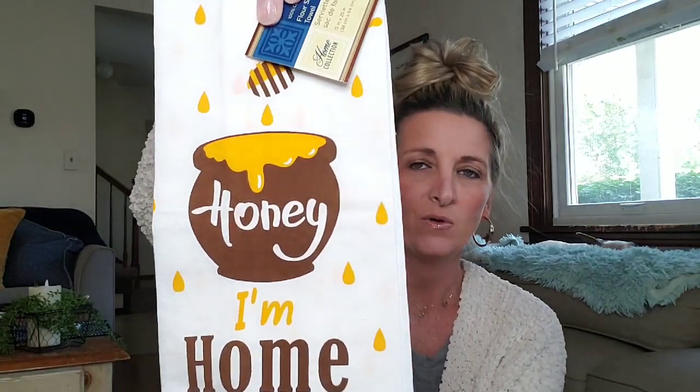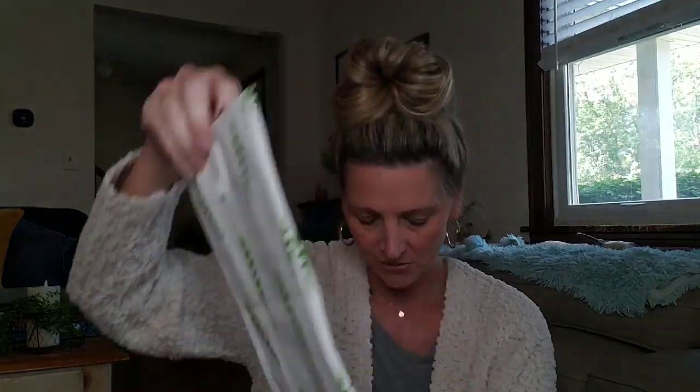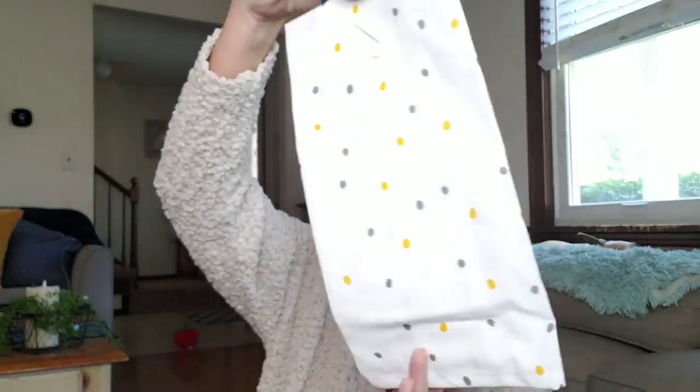Some new flour sacks at the Dollar Tree. I believe there were six different ones — I only picked up three. The first one is Honey I'm Home — how cute is that with the honey pot and drips of honey everywhere? These are 15-inch by 25-inch. They do wash up really well. If you put them in the dryer, be sure you take them out right away, otherwise they're going to be really wrinkly and you might have to iron them. The other one is Oh Snap with pea pods — how cute. And then the last one, which is my favorite, is I Love You to the Fridge and Back. So cute.